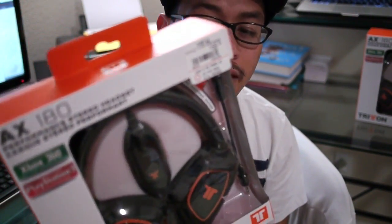What's up Epic Reset fans! I just got out of Muay Thai and I had to go pick up a few headsets for our gaming channel, and this is what we chose — I got two Triton AX 180s.